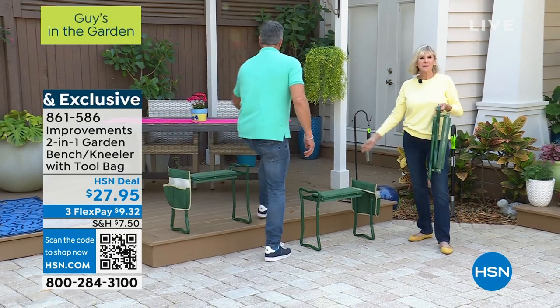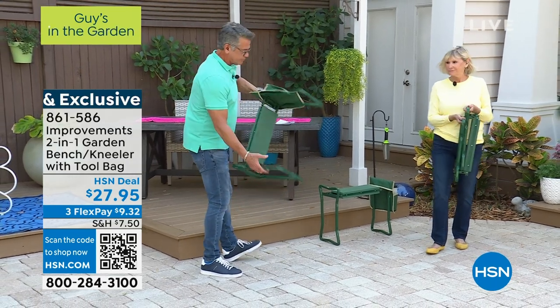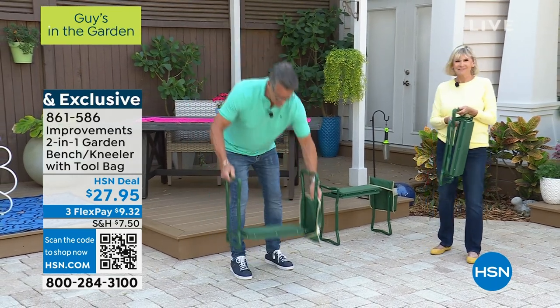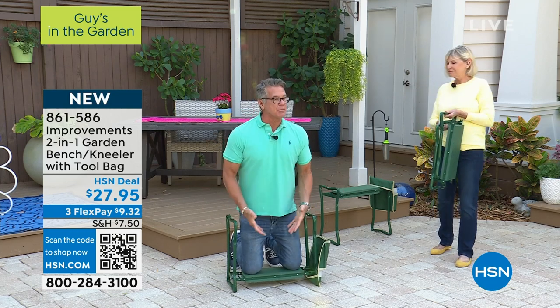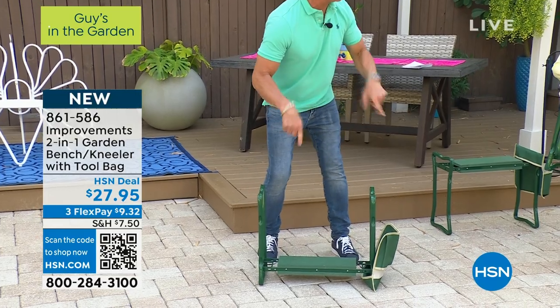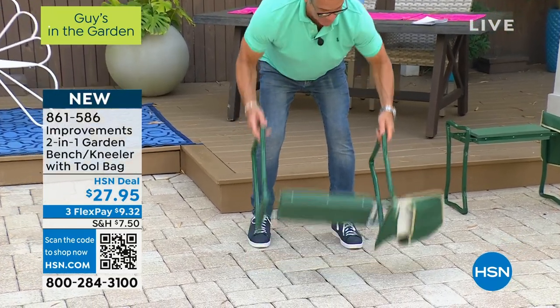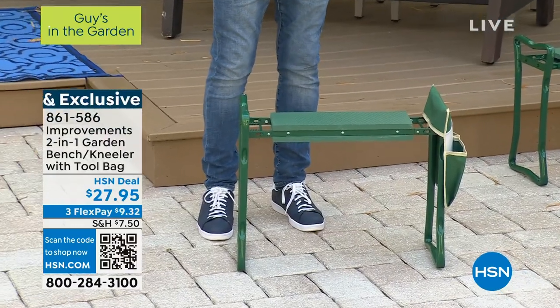It's a two-in-one. Not only can you use it as a kneeler — and I weigh 220 pounds — with comfortable double padding, but believe it or not, I use it more this way: it is now a seat wherever you need a seat.